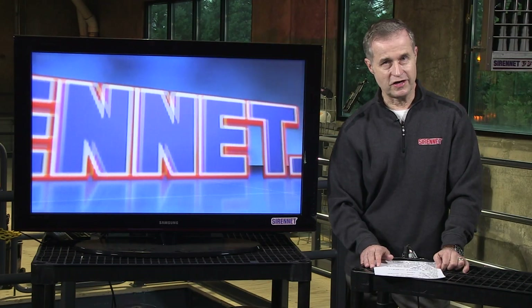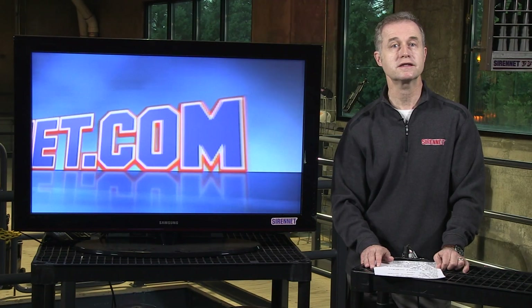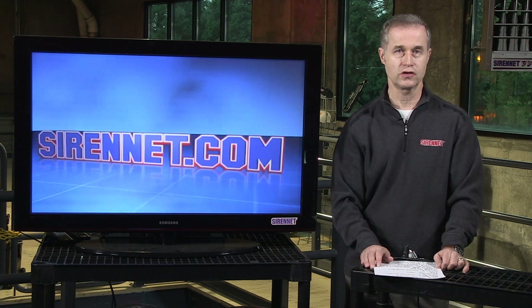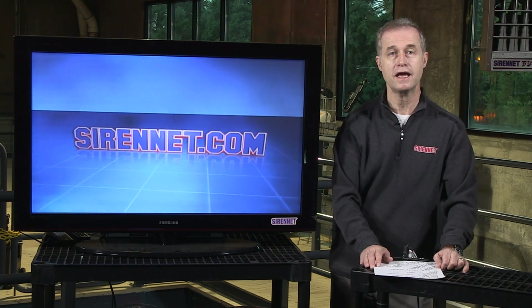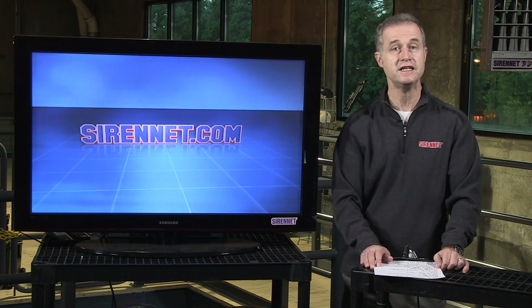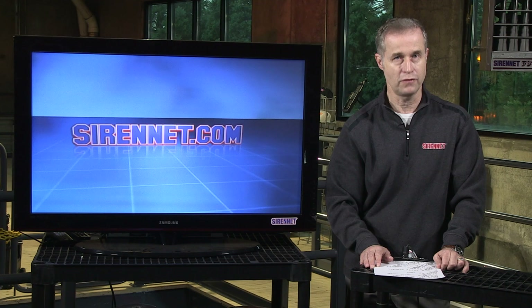Hi, I'm Stuart, and welcome to Sign It Television. We're going to take a look at something that Chris is working on over in Studio 2. He's taking apart a Whelan product — it happens to be the M6BTT. Let's go over to Chris right now.